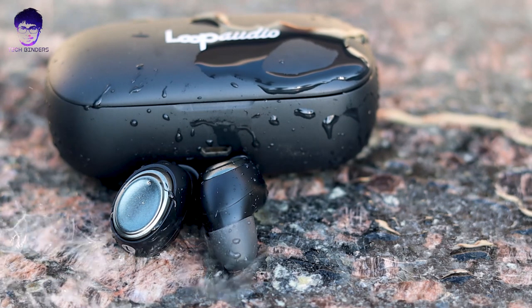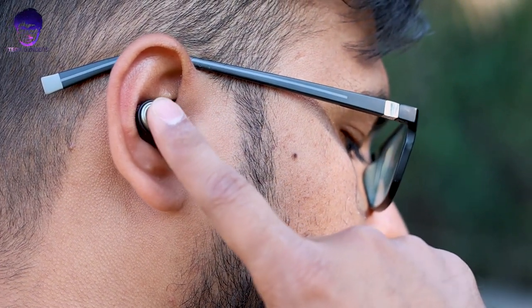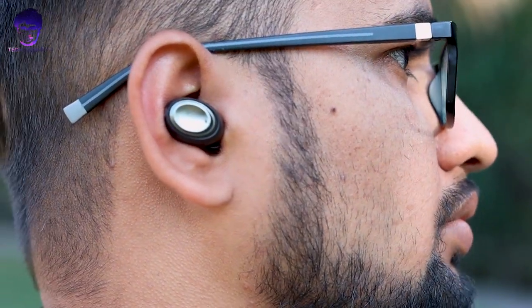These are also having an IPX4 water resistance rating, so if you're looking for something for the gym or workout, these are a really good pair. When we talk about button response, it is really great. These earphones are having a full button — meaning the whole top part is a button with no bezels. It is very tactile to press and will not require a lot of pressure when in your ears. With a single button you can perform multiple functions.